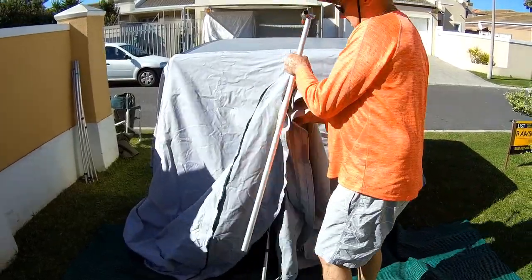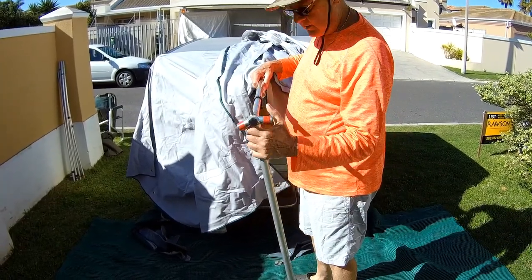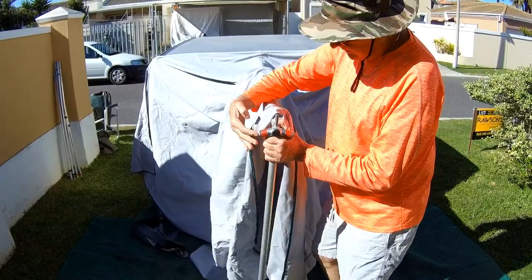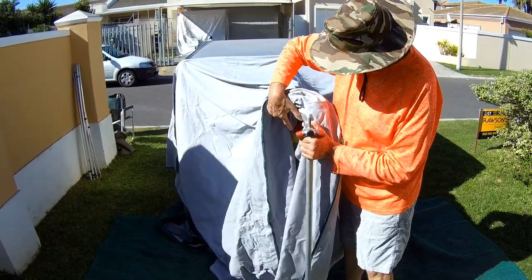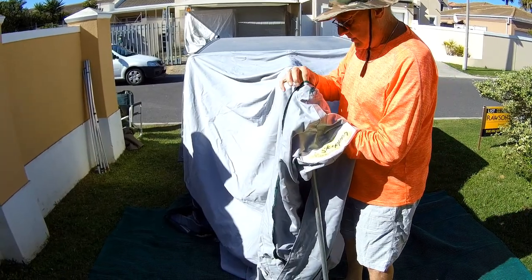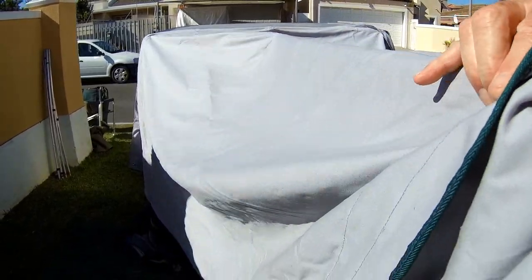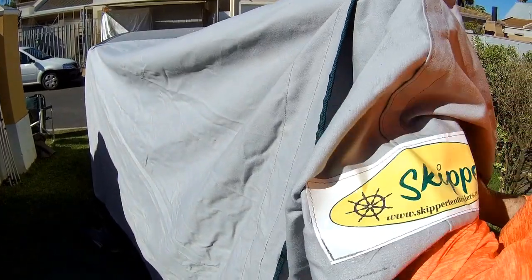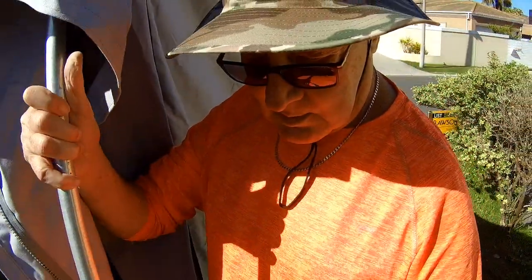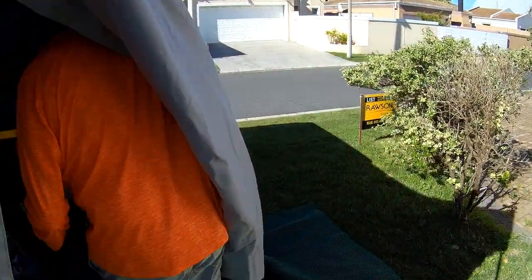The next step is to get the centre roof pole up with the middle upright. Take the top of the roof and feed it into the grommet on the top — pull it out. It doesn't have to be too tight; you can tighten it up a bit later. Then take the bottom upright, pop it in, and someone should go underneath and just lift the roof.